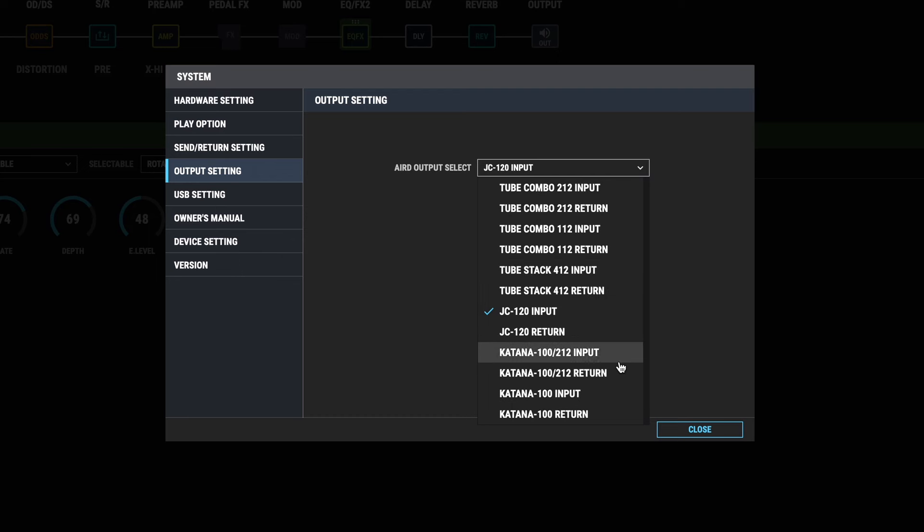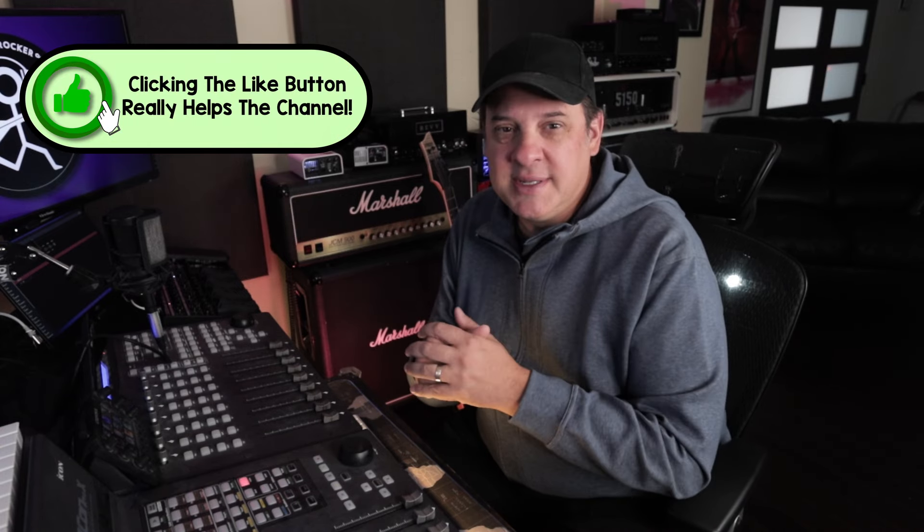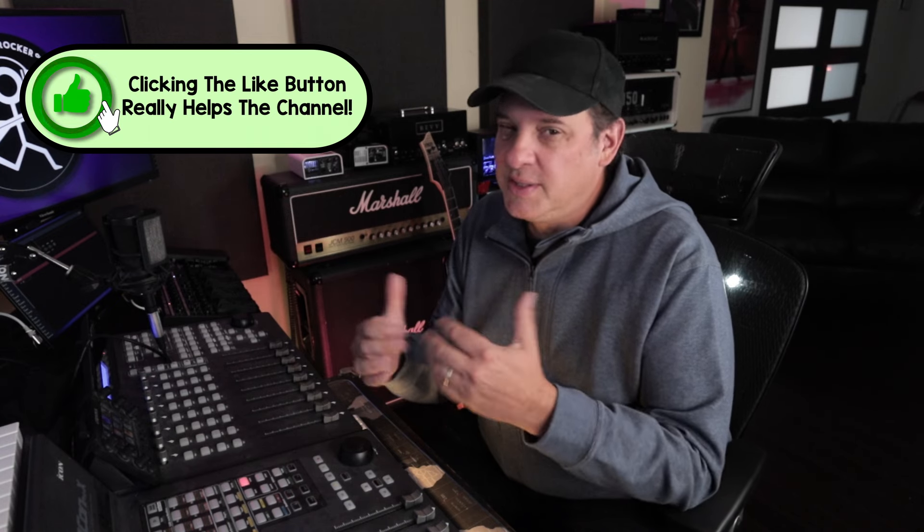I set mine up with the Rev G20, going through the effects loop return, and found that the Katana 100-212 return setting actually sounded best to my ears. I recommend going through them and finding the one that sounds best with your particular setup. You'll want to do this before you start tweaking your tones, because you'll have a lot of frustration if you do it after the fact. And if you get this wrong out of the box, you might think there's something wrong with your ME90 — but I assure you there isn't. Just make sure to set this correctly.